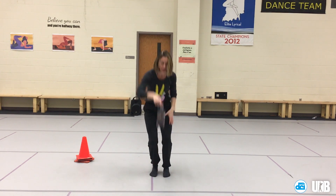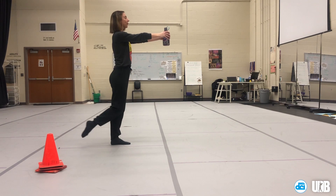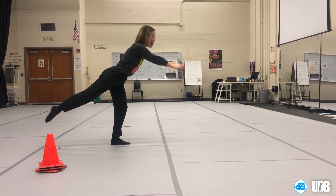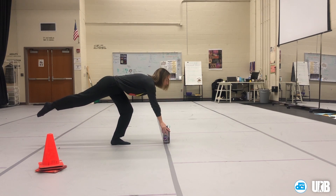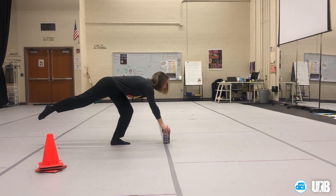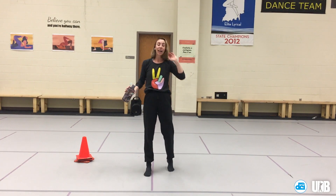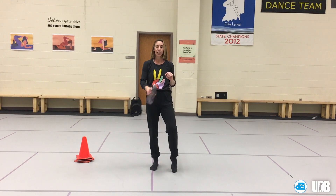Level two is pickups: lift that leg, reach it back, bend the standing leg, put the item down, come back up, reach forward, bend down, pick it up, and lift it back up. Do five times on each leg and you're good to go.